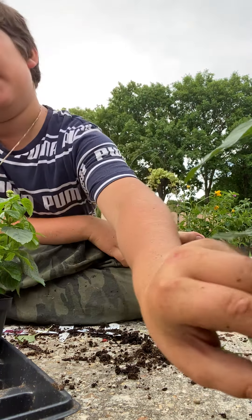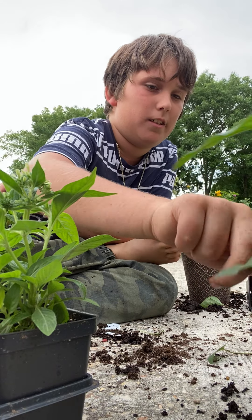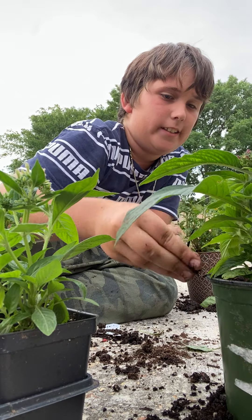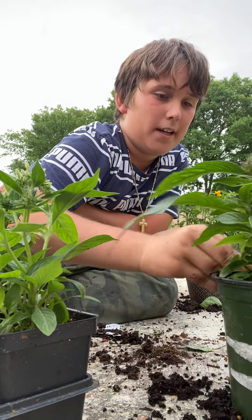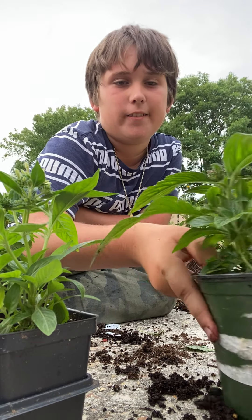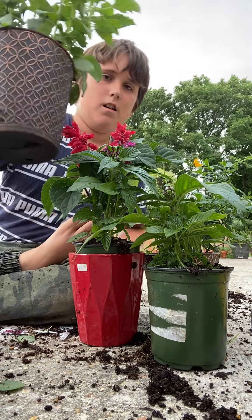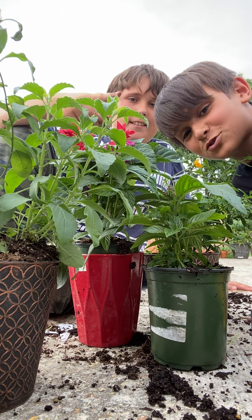Now we've got two plants left which we're going to find homes for around the garden. By the way, he does have ADHD, so just letting you guys know — that's why some noises happen. Don't get mad at us for it, it's a natural thing. Anyways, that is pretty much it — we got five containers done, this red one, and this guy right here. Thanks for watching, like and subscribe!